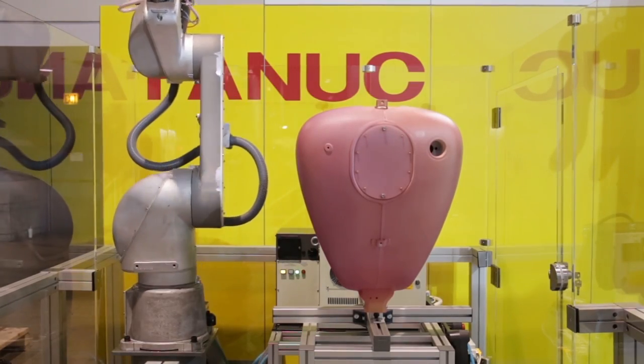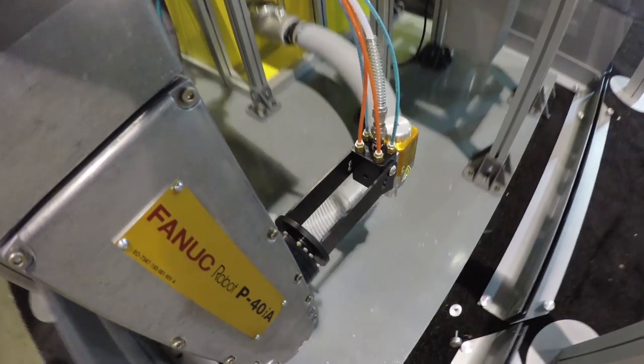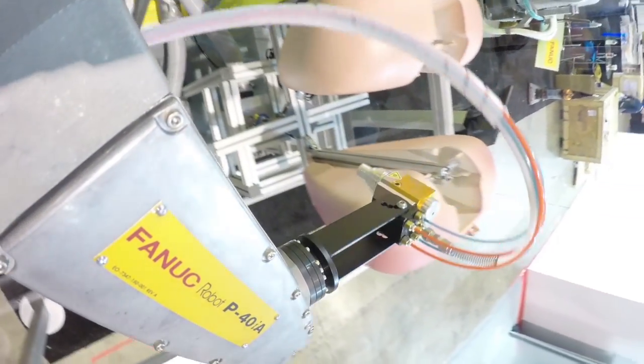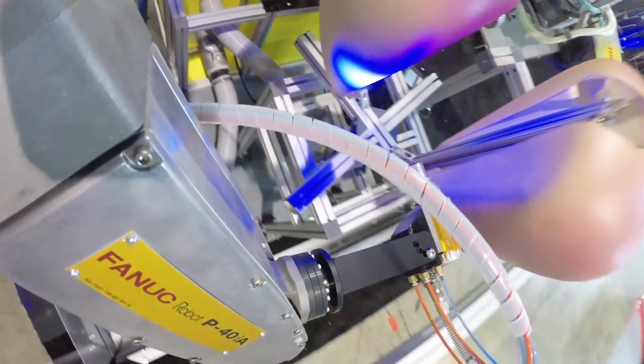Whether your application calls for liquid, powder, FRP chop, or gel, the FANUC P40IA is ready for any applicator and application equipment, making it a complete solution for your painting needs.